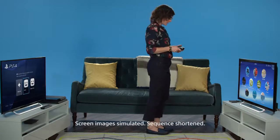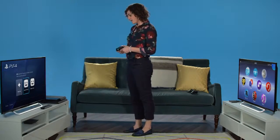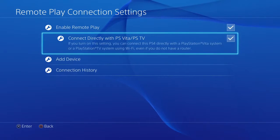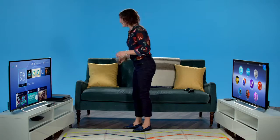I have a blazing fast internet connection. Before continuing, please ensure you are signed in to the same account on both systems. In Settings, make sure the Enable Remote Play box is checked. Depending on your setup, you may also need to select Connect Directly with PS Vita slash PSTV.